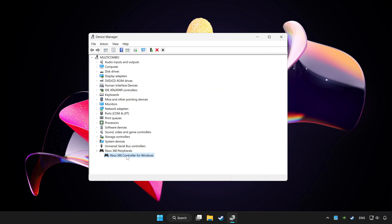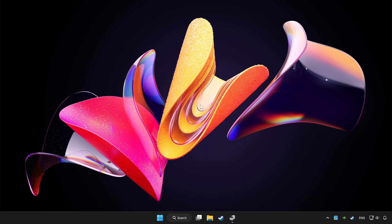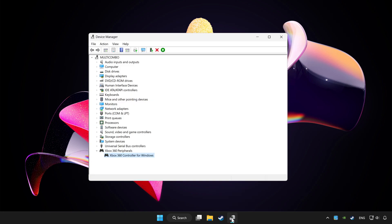Right-click your controller and select Disable Device. Click Yes to confirm. Restart your computer, then re-enable the device.